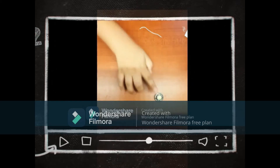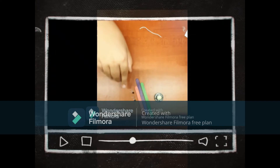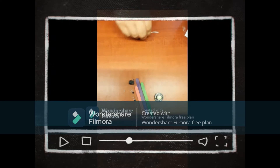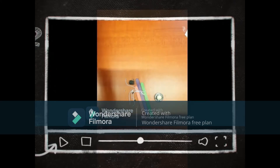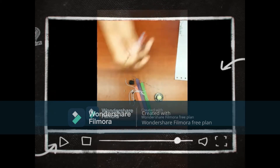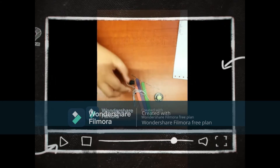The components you need are: a speaker, popsicle sticks, a BC547 transistor, a UM66 IC, a switch, a 220 ohm resistor, a few wires, some soldering wire, two double-A batteries, and a battery holder. Let's get building the circuit.